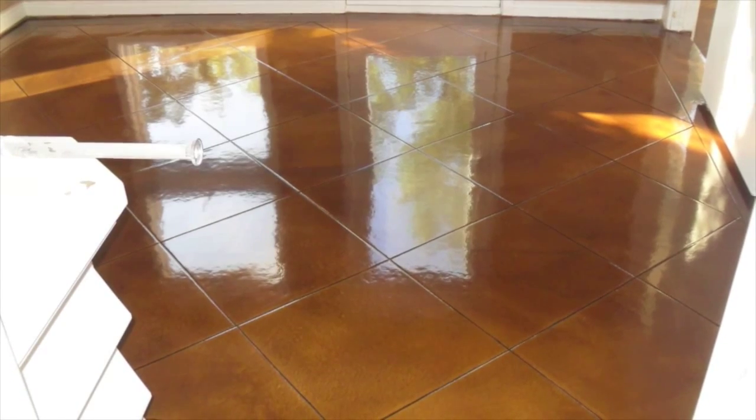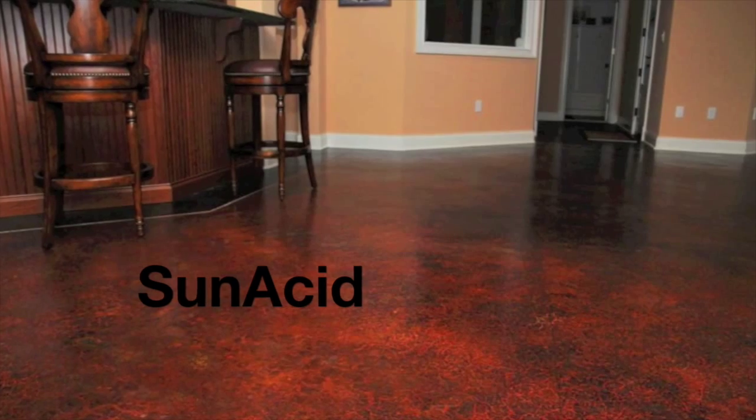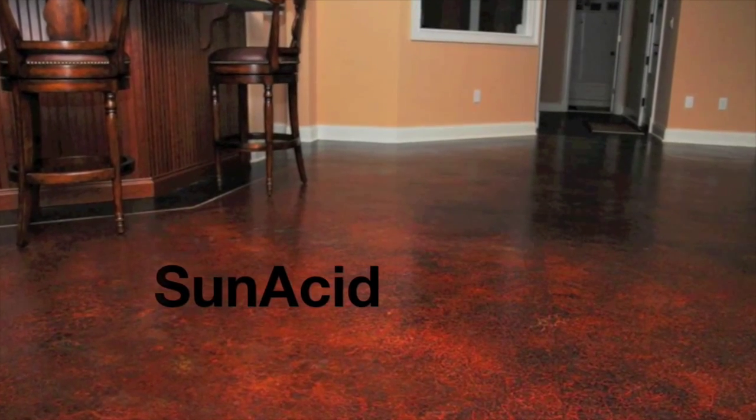There are three types of stains in Sun Dex Sun Stain line. There is Sun Acid, the reactive acid-based stain that creates a translucent look by reacting with the minerals and salts in concrete.